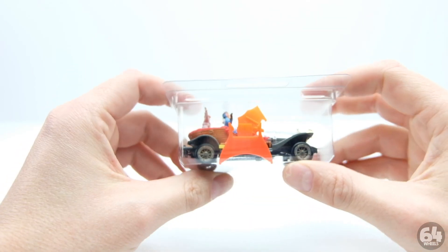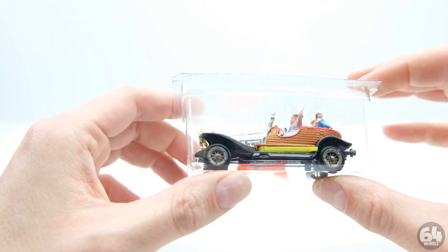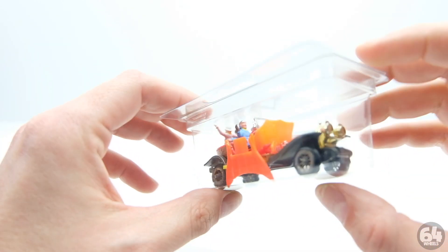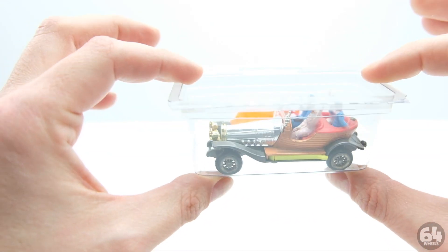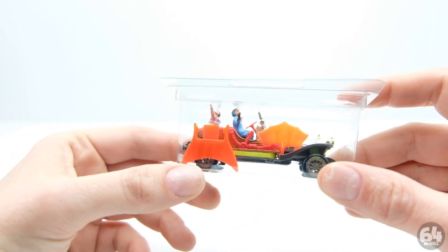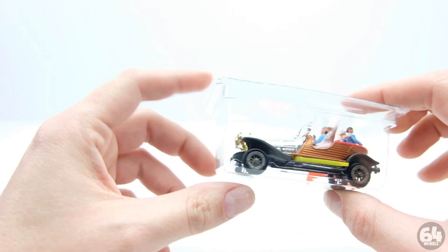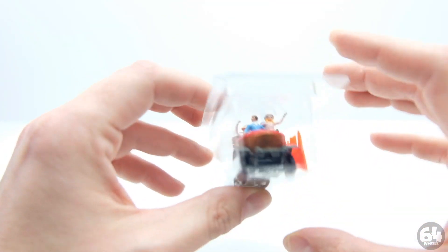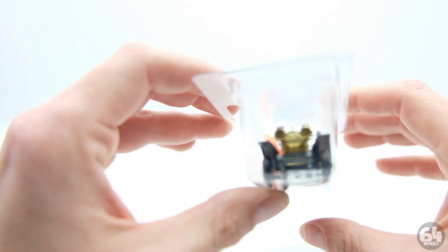Hey everyone, got another die cast here for you. This one is fairly rare to have all the parts of — this is a 1968-ish Husky, which is a foreign brand from Great Britain: the Chitty Chitty Bang Bang car. I've seen the movie as a child so I can't remember everything it does, but it did fly. It was almost like a James Bond car, and the guy who designed it, Ken Adam, actually worked on the James Bond movies of that era because the book Chitty Chitty Bang Bang was written by Ian Fleming — the same guy who wrote all the 007 James Bond books.